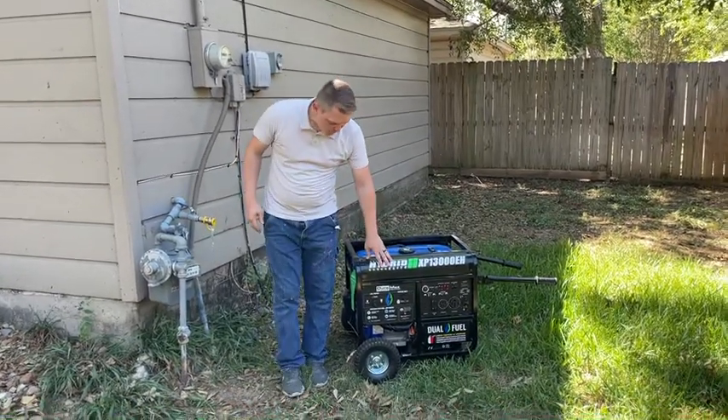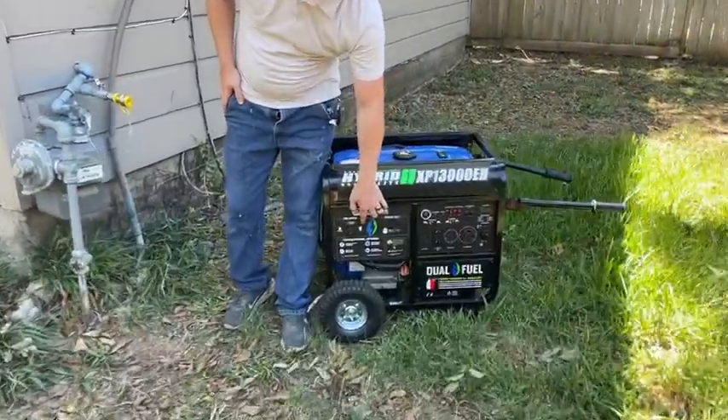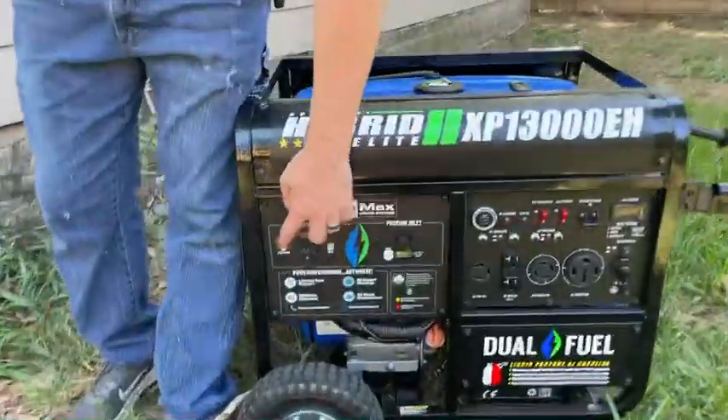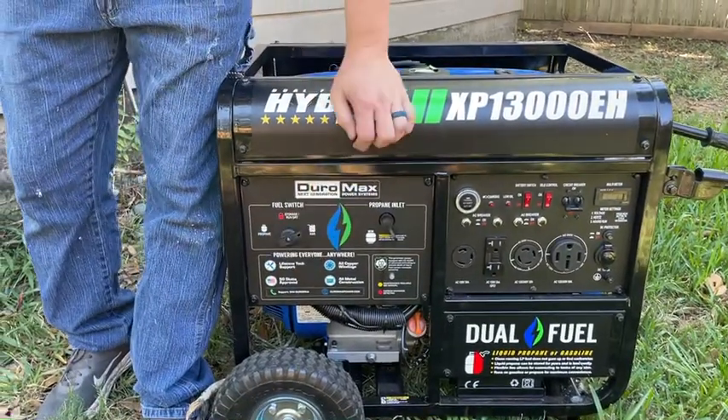Then you're going to come over to your generator and select the gas option. If you're not using natural gas, you can use propane or natural gas in these settings as well. We're going to go ahead and switch it to gasoline.